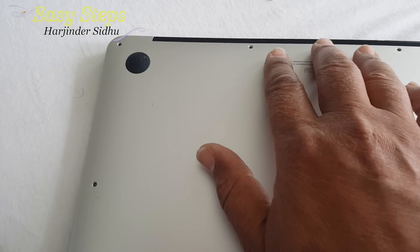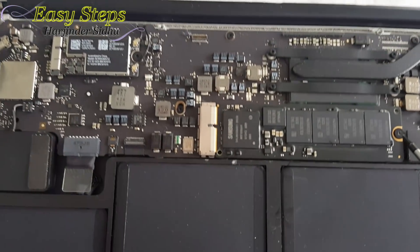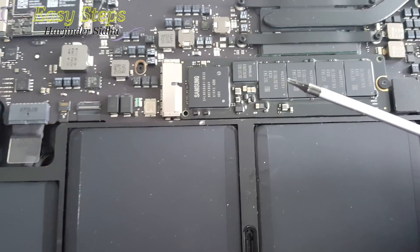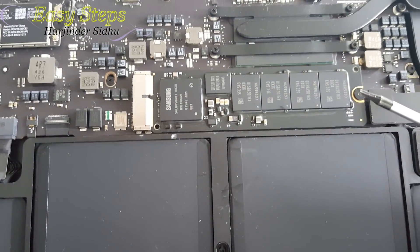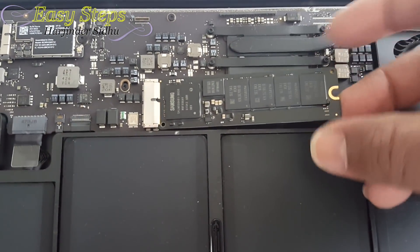Once the screws are taken off, we're going to pop it open. There is one screw right here for the flash drive, and we're going to use the Torx screwdriver. Once that screw is removed, lift and pull it out.